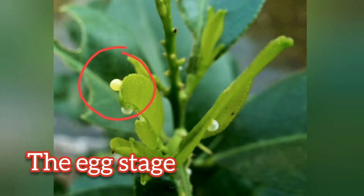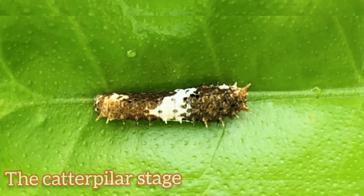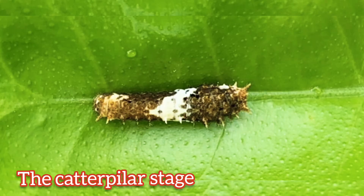See those tiny yellow balls? Those are the eggs and are usually found on the underside of plant leaves. After 10 to 15 days, the egg hatches into a small larva called a caterpillar.